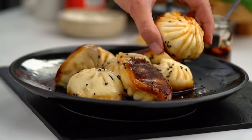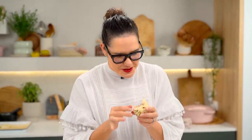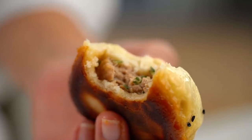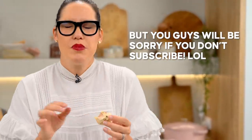We need to get in here. That is ridiculous. You've got this crispy, beautiful texture, and then really fluffy, chewy dough, and that filling is so juicy. I'm literally dying. I'm going to eat this whole frying pan and I am not going to be sorry. So good!